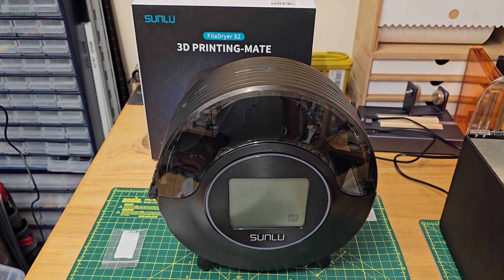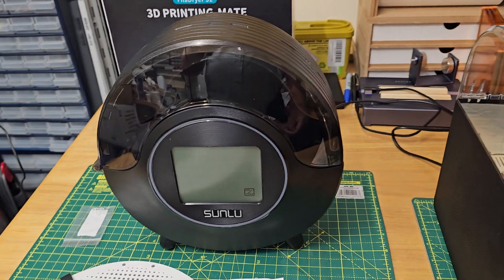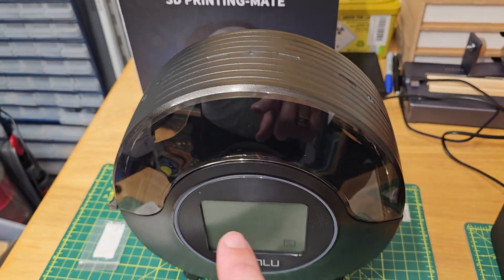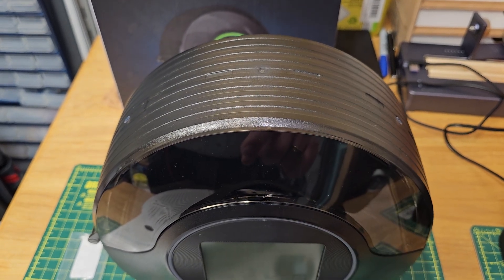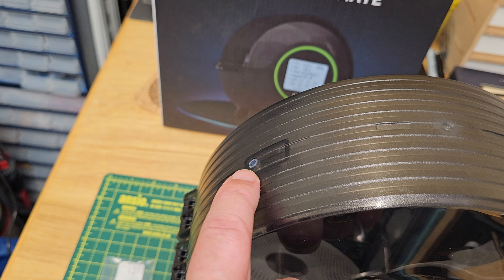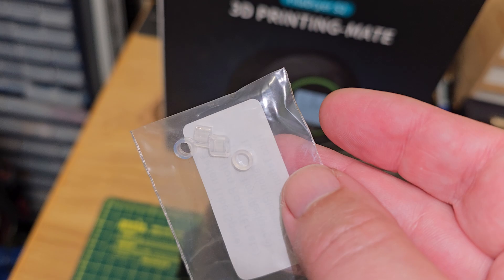Today we're going to take a look at the Sunlou filament dryer S2 for FDM printers. Here we have the machine with a touchscreen at the front. On the top we have two exit points for your filament so you can feed direct to an FDM printer. These both have Teflon inserts and the machine comes with a pack of spares.